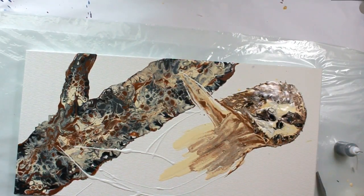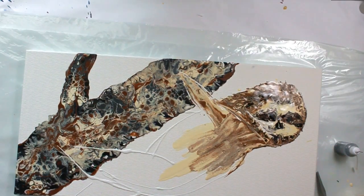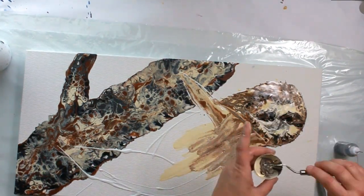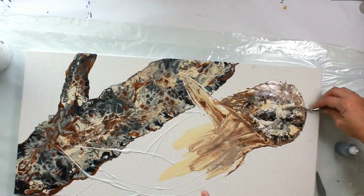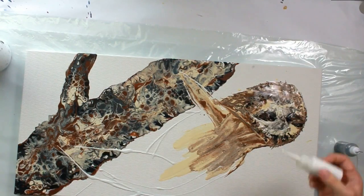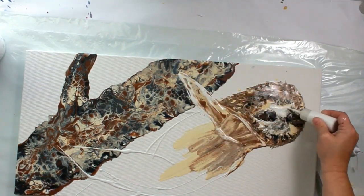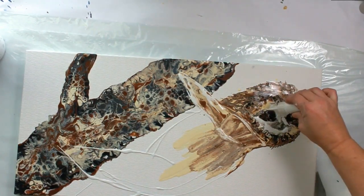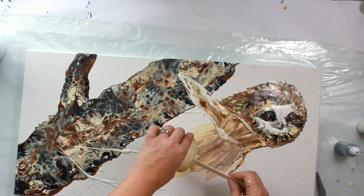You can watch more of my animal paintings by subscribing. I've been doing a lot of those lately — you can also go back and look at my elephant, I've done an owl. So you're bound to find some little animal that you may like. If you want to see how I created those, please go back and I'll try to link some in the description box.